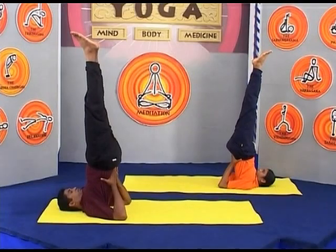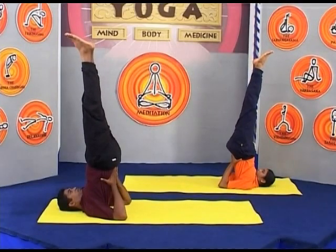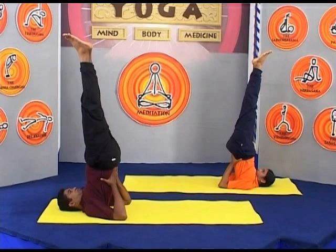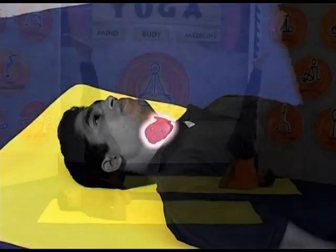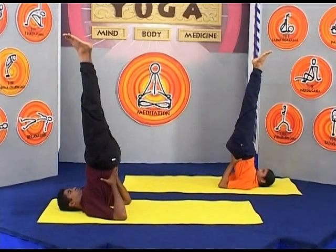Keep your spine and legs straight. Breathe slowly and deeply with the abdomen and concentrate on the thyroid gland. Stay in this position for about 2 minutes.